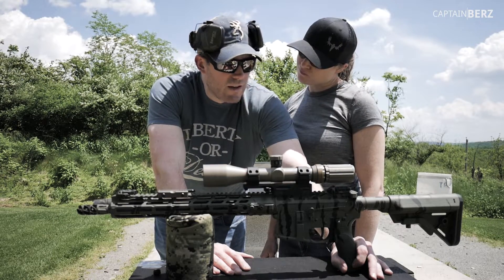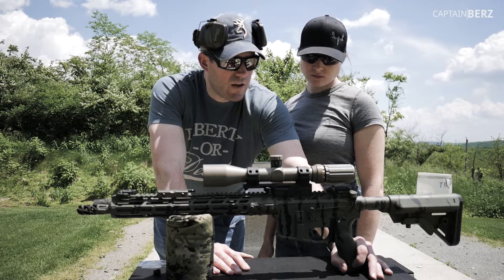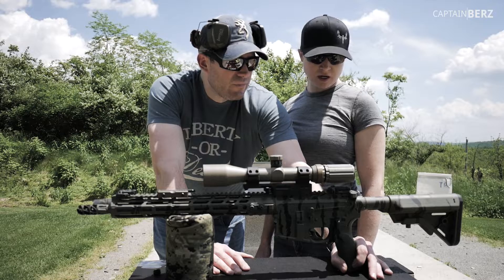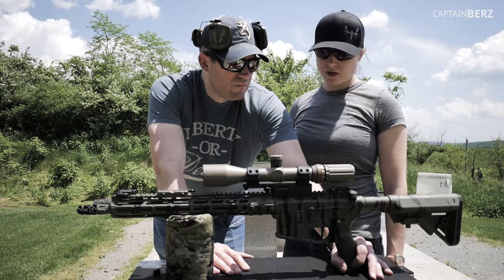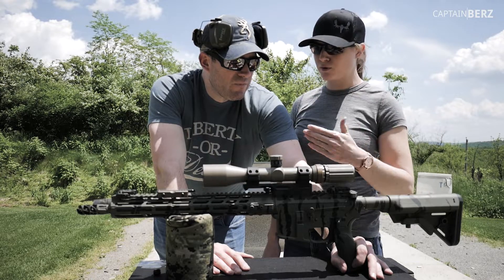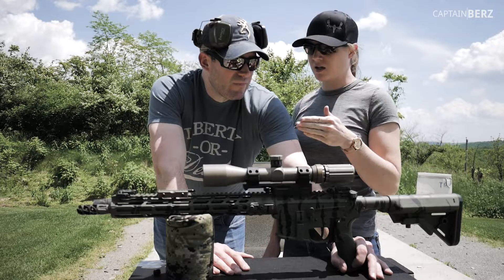So what are your thoughts on shooting this today? You've shot it with the Aimpoint and also with the scope. It's very lightweight, very versatile, very easy to maneuver. Once you get familiar with where everything is located and you're confident in what you're doing, it's easy to move through, focus, get on target, and stay steady.